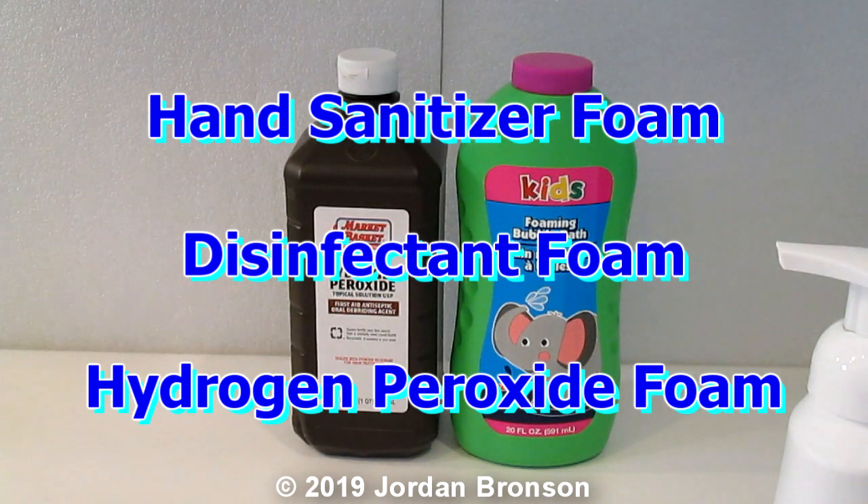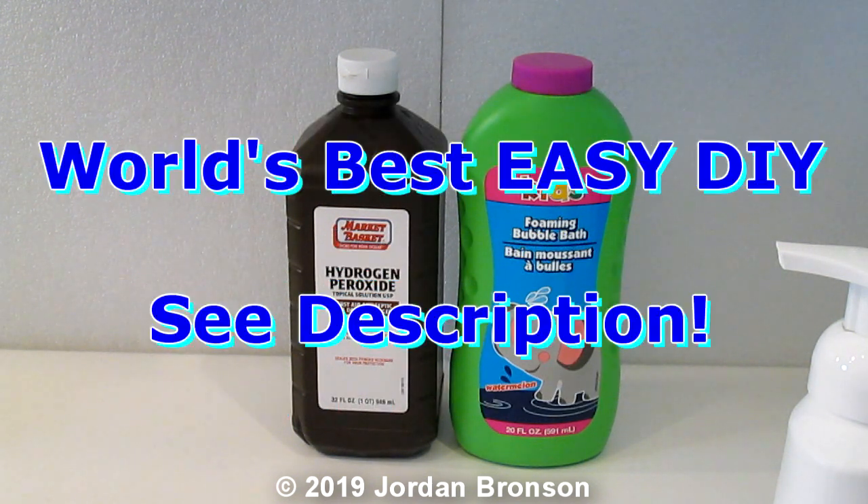Today I'm going to show you the quickest and easiest way to make hand sanitizer, or hand disinfecting. Some people call it disinfecting, some people call it hand sanitizer — hand sanitizer and hand disinfecting is the same thing. Very easy and simple.